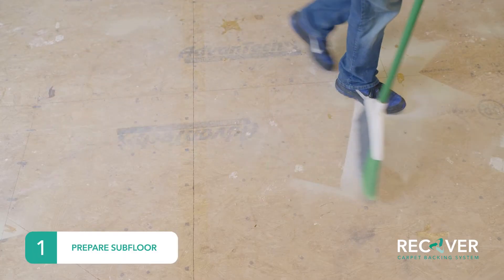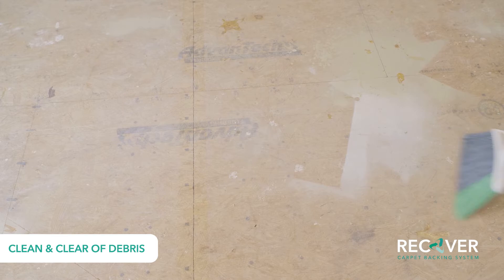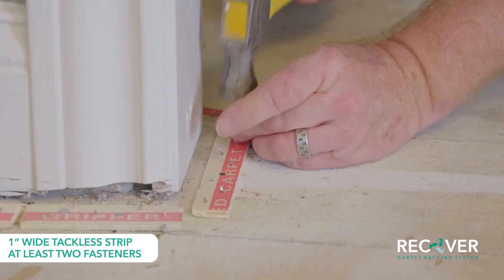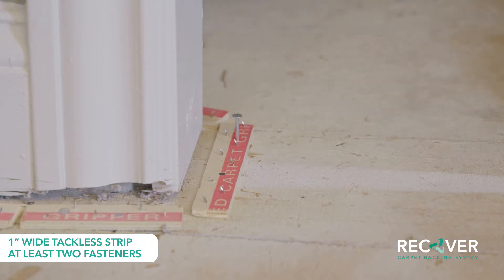Before beginning your installation, be sure the subfloor is clean and clear of any debris. First, securely fasten one-inch wide tackless strip with at least two fasteners at all walls and other vertical abutments.